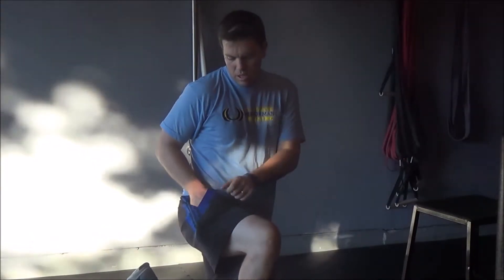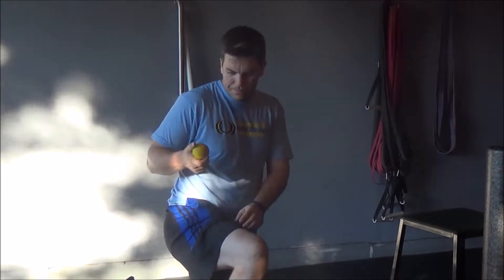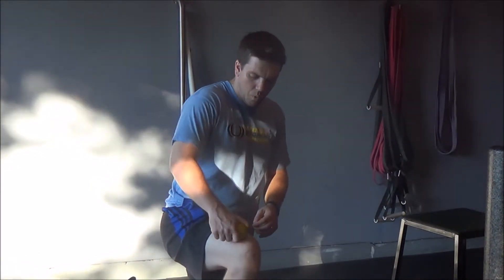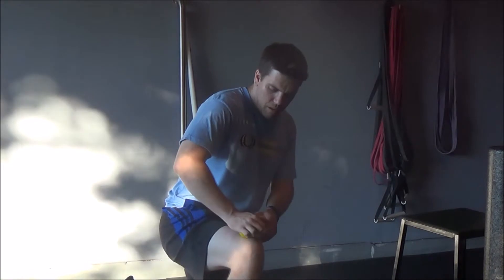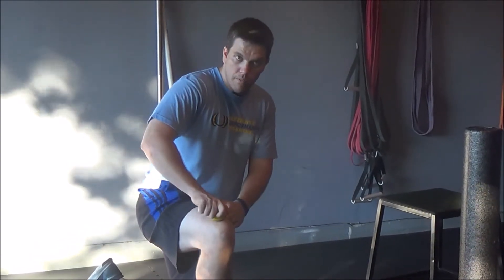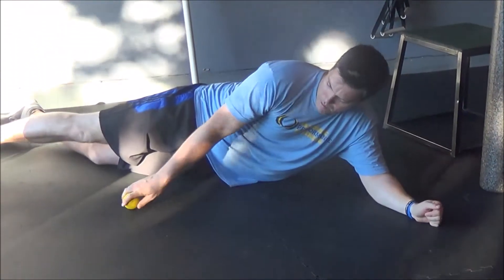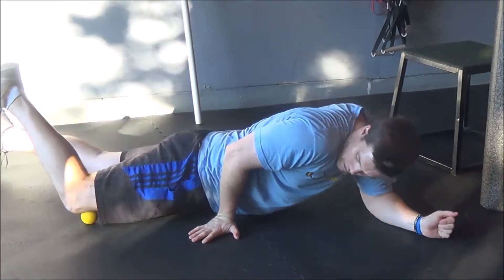Third exercise: take a lacrosse ball and work right above the lower part of the quad where it meets the patella. We don't want to have it on the bone — we want it right above the patella. Just lay down and put the ball right above that spot.